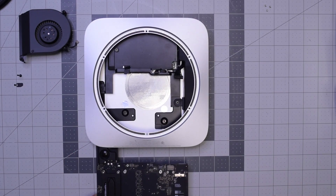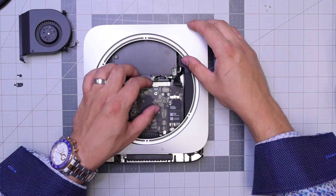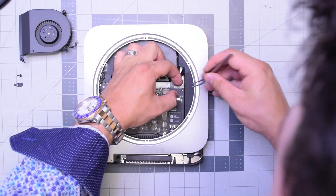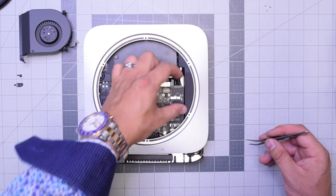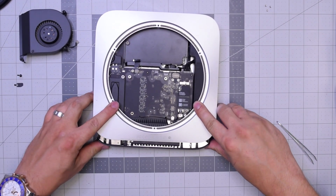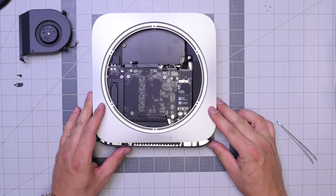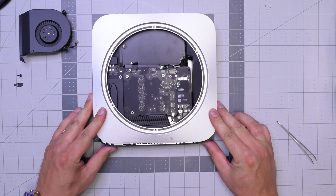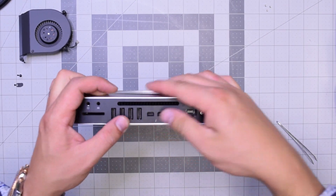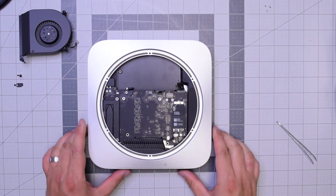Let's reinstall the logic board. Go ahead and slide it in in the following orientation. Don't push it in all the way — make sure you have enough slack to plug in that power cable from the power supply. This should take some playing around but you should be able to align it. Push it in. Go ahead and push the clips in on the sides and make sure to push the logic board in all the way once you've got the power cable hooked up. Keep pushing it in — you might feel some resistance. You might have to pick the case up a little bit and push it in where you feel the resistance, and it should be able to go right in.